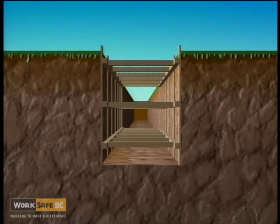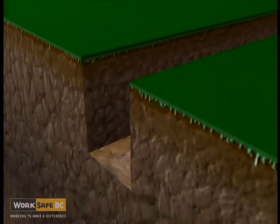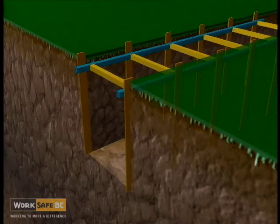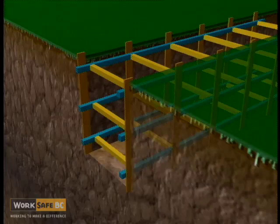Shoring is installed from the top down and removed from the bottom up, so workers are always protected by the shoring in place. The trench is excavated, then uprights, upper stringers, and cross braces are put in place, followed by the lower stringers and cross braces. The number of stringers and cross braces needed depends on the depth of the excavation.